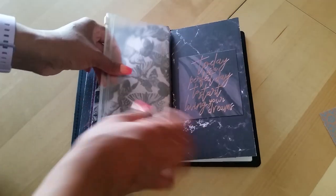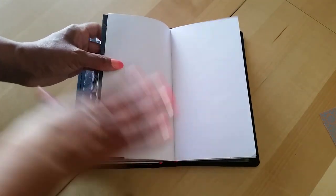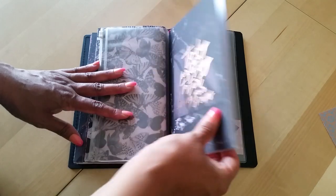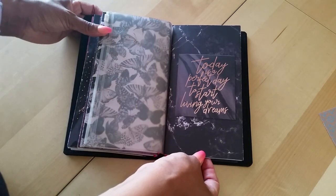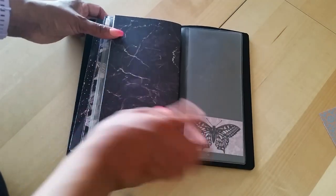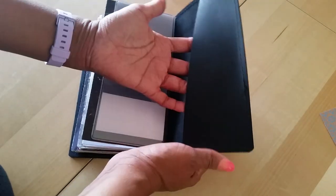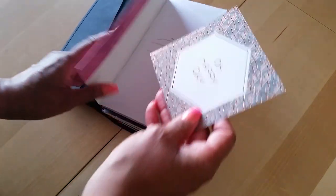I have a zip pouch in here, and then an insert with just plain blank paper — not dot grid. I'm not sure what I'll use it for; I might use it for notes, or for my son since we're doing distance learning this year and I need to keep track of his stuff. Then there's another back pocket here.